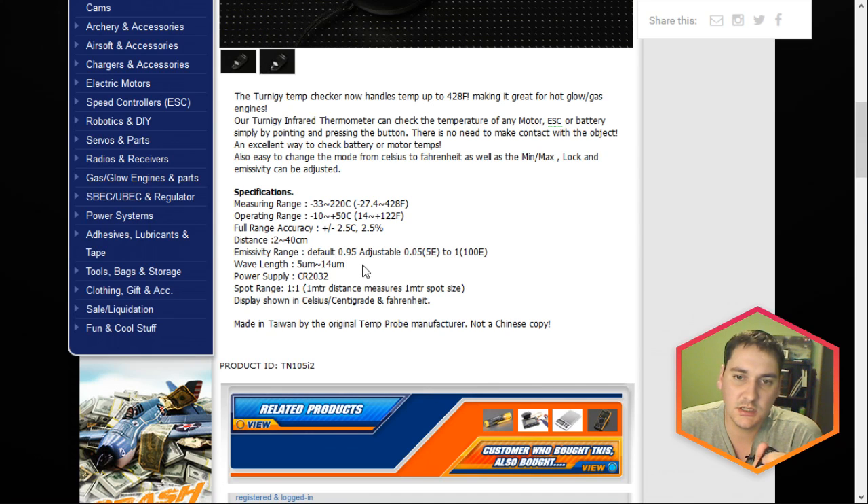Its emissivity is default at 0.95, which is standard for all infrared thermometers and infrared devices, but it's adjustable from 0.05 all the way up to 1. Emissivity is essentially how reflective something is for infrared light. An emissivity of 0 would be a perfect mirror — you're only going to get reflected infrared, not the infrared from the device itself. The higher the emissivity up to 1, which is black body, that's essentially no reflectance. Most painted, flat, matte surfaces are around 0.95, so you can get a pretty good reading. If it's chrome or shiny metal, you're going to end up reading reflected infrared, so you won't get an accurate reading.